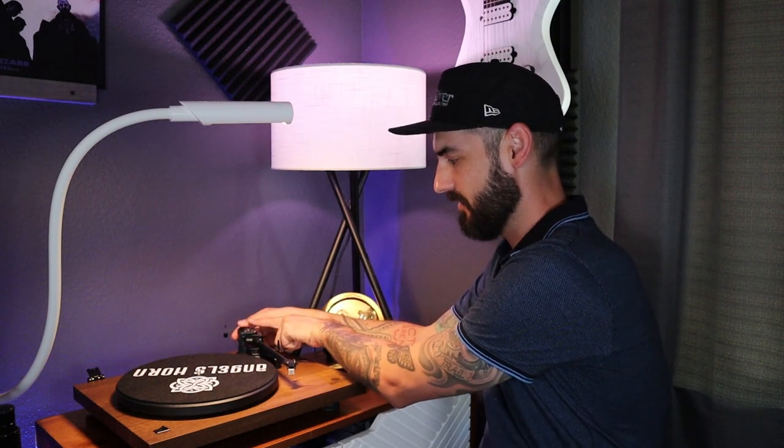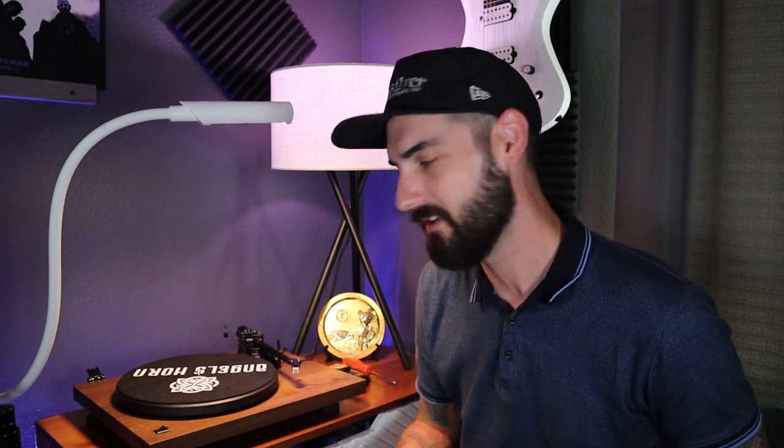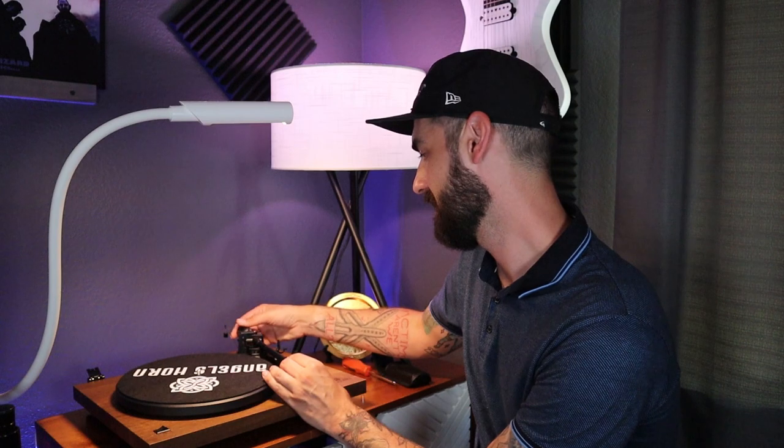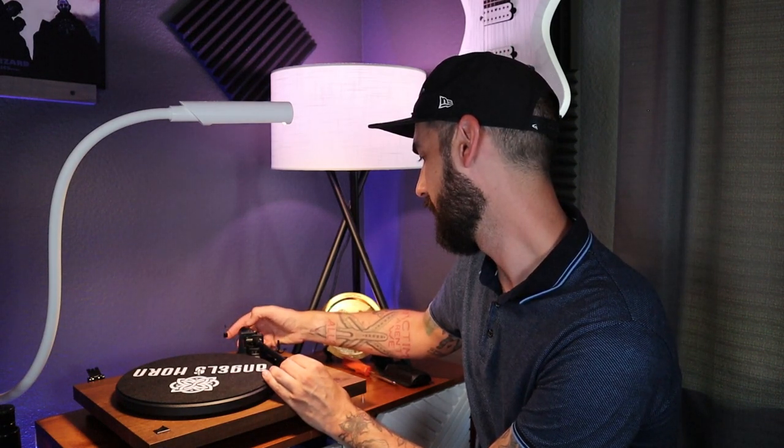Hold the back of the tonearm weight and turn your dial to zero. I really don't like this weight because it only has about two grams on it, so you have to twist it multiple times and kind of lose track of where you're at. My recommendation is to get yourself one of these scales — it measures the tracking force you're putting on your tonearm. It's very easy to use and gives you an accurate representation of exactly how much force is being put on your records. So now that I have it balanced and the zero set, I'm going to add 3.5 grams as recommended. I'll put on two grams first, which is the max on this dial, then add 1.5 more.